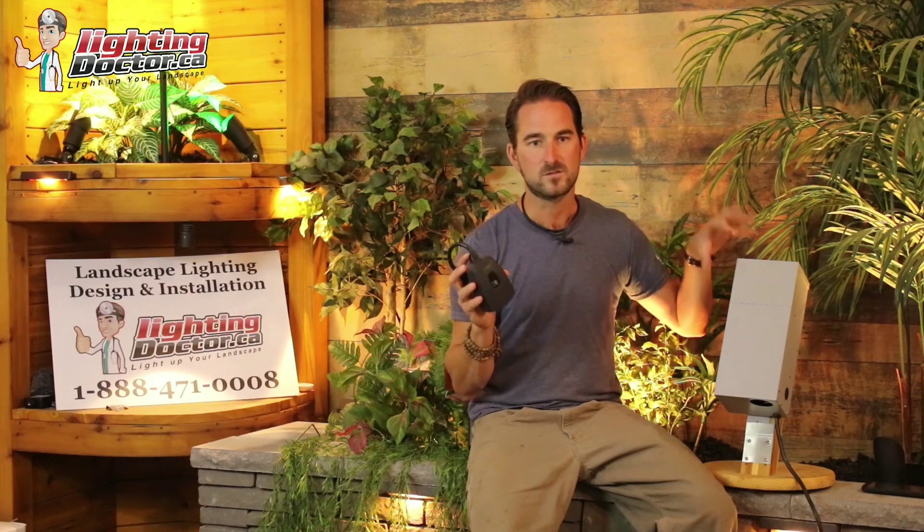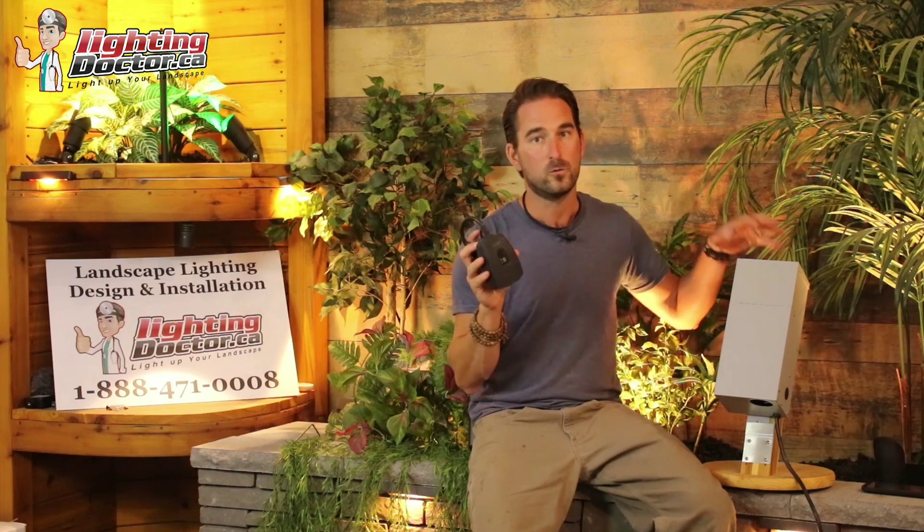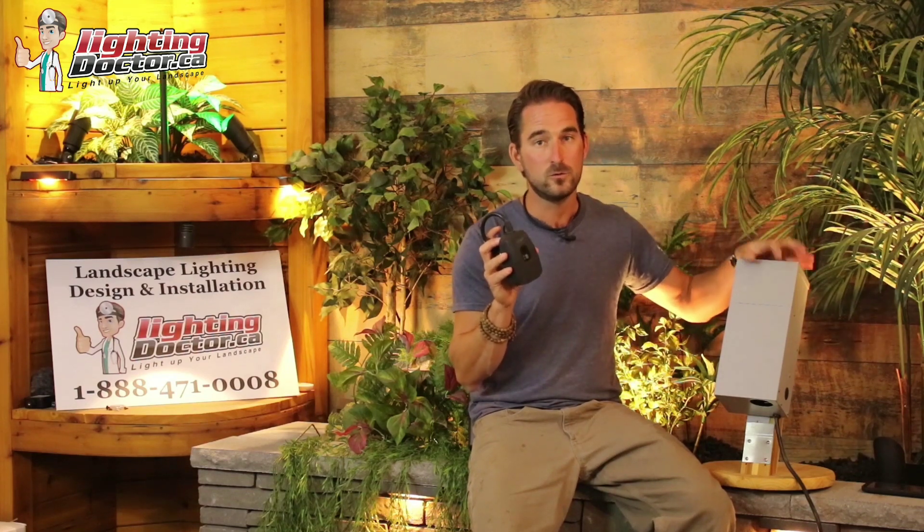That being said, if you have a smart home system and they make an outdoor Wi-Fi smart plug, you can probably use that the exact same way with your existing transformer. How we use this with the transformer is: instead of plugging our transformers directly into the outlets, we just plug them into our Wion Wi-Fi plug and then plug this into the wall.